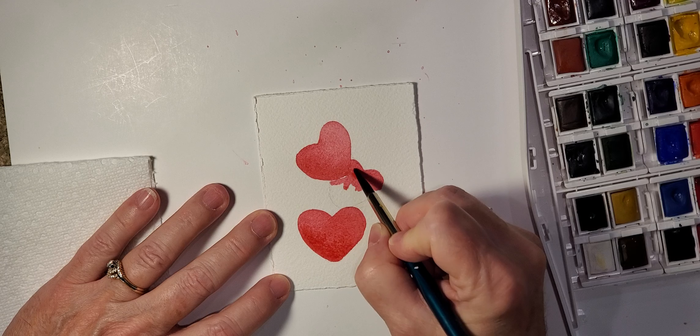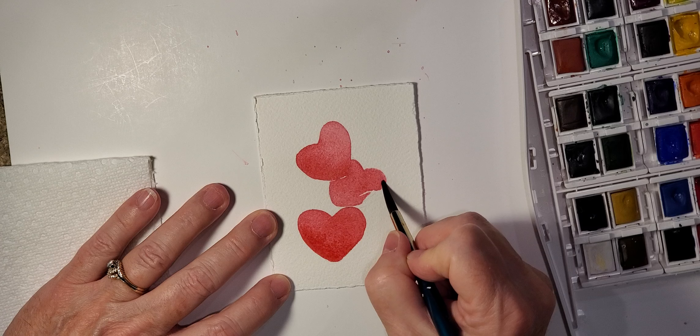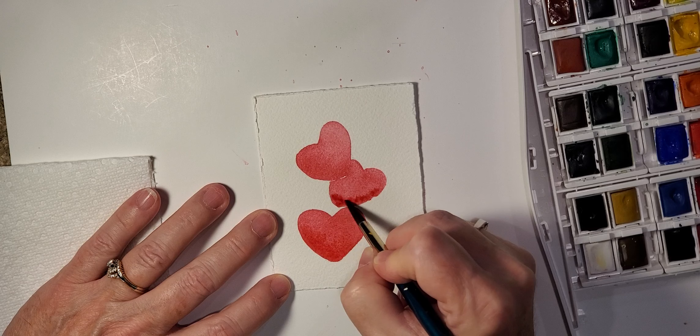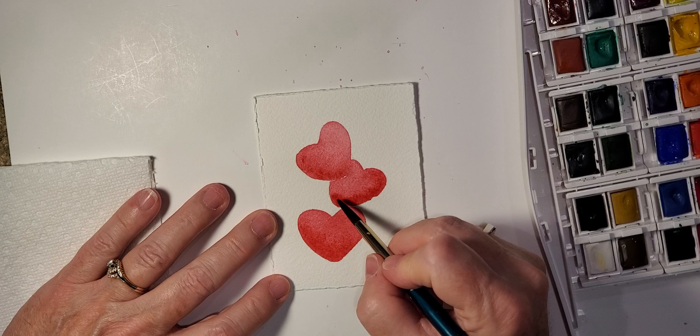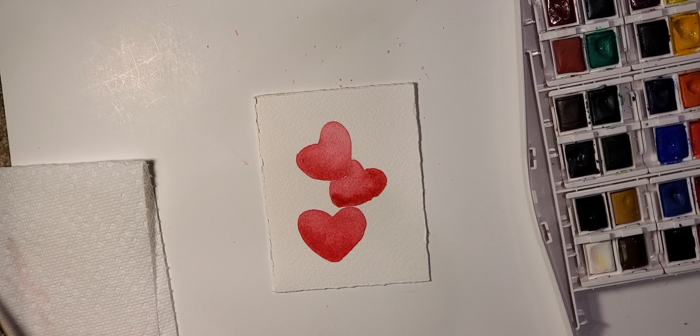Now we're just painting this one in. They aren't perfect and that's okay — nothing in nature is perfect. I'm doing a little more paint, just dabbing it on the bottom part to give it that effect, and they'll blend in nice. We now have the base of all three strawberries painted in, and we're going to give this just a minute to dry before we get started on the green tops and adding the seeds.